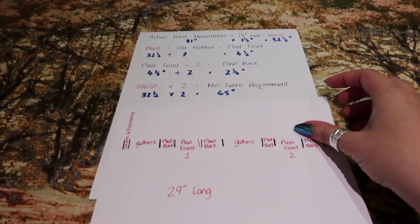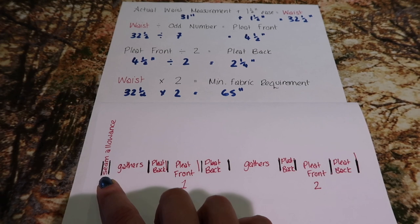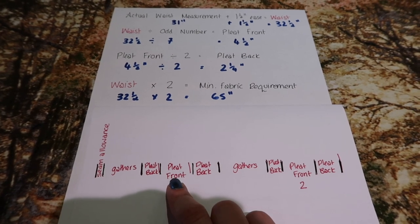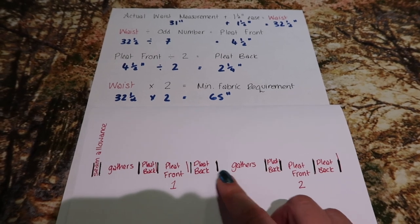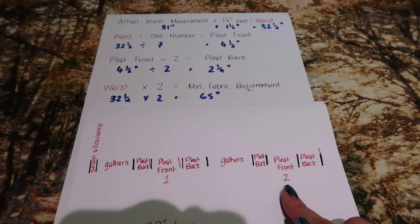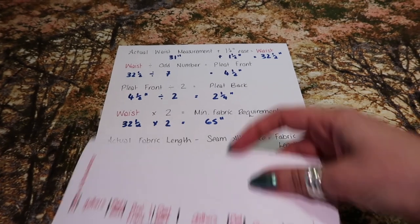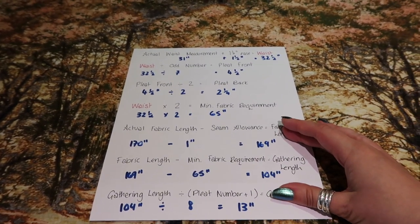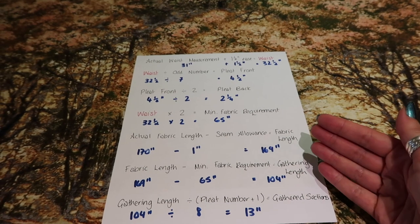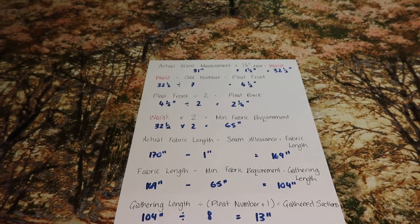I've done a rough diagram for you here. So this is the seam allowance of half an inch, then we're going to have gathers which are 13 inches, then the pleat back which is two and a quarter inches, the pleat front which is four and a half inches, the pleat back again at two and a quarter inches, then a gathering section of 13 inches, and then repeat for the number of pleats — for me, seven — and then add your seam allowance again on the other side. I am going to show you this all marked on the fabric, and this equation will be in the description box below. It might seem daunting but once you've seen how it comes together it is very easy, and if you have a fraction calculator that makes it even easier.